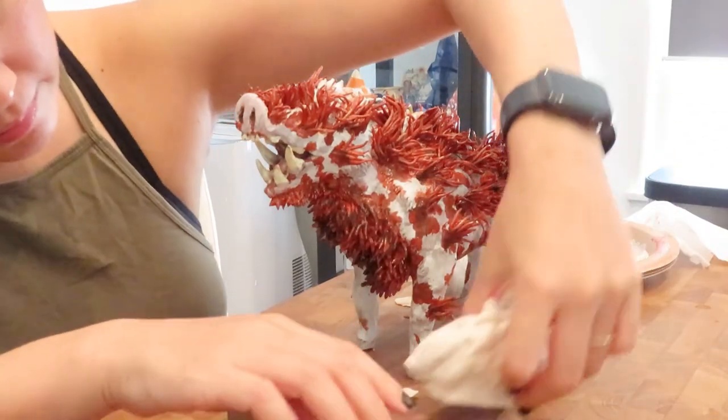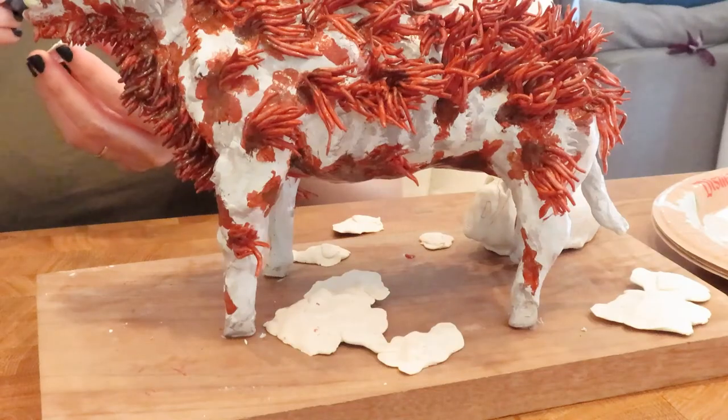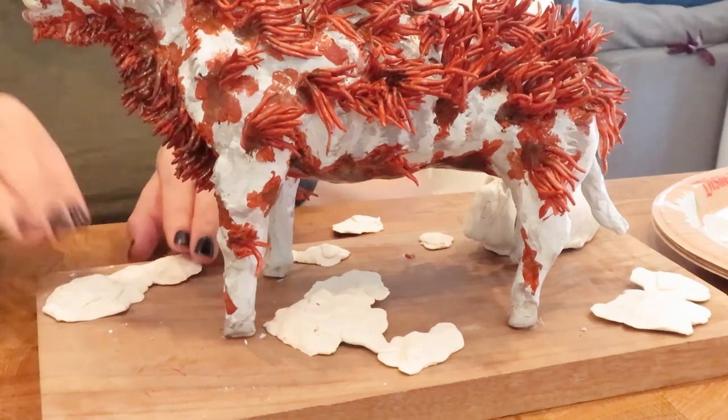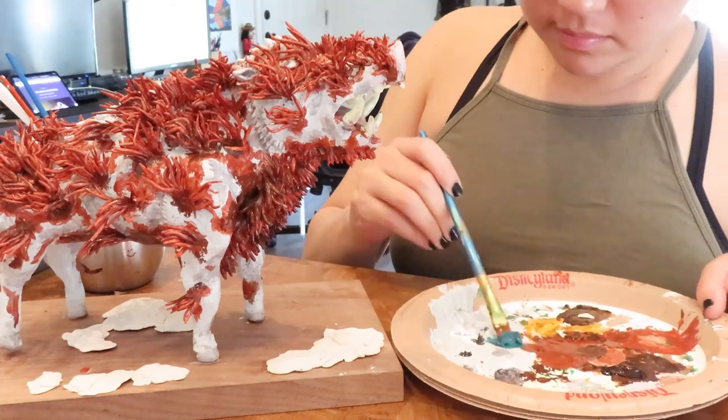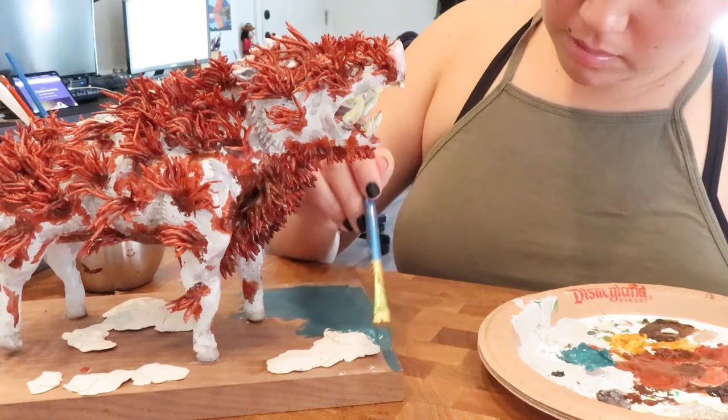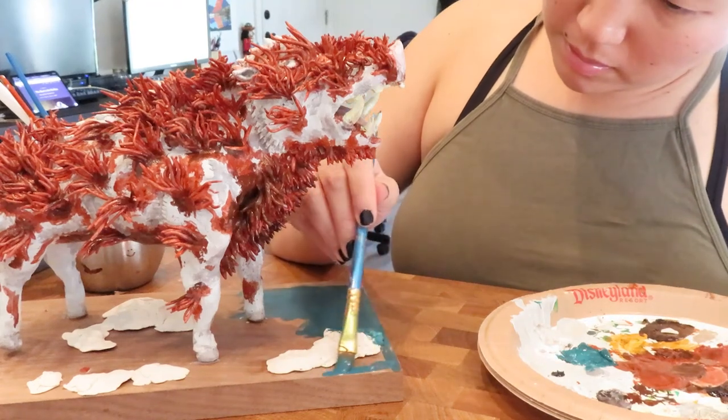I wasn't really sure what to do with the base. I decided to just do a natural green look based off of what they showed in the movie. It came out kind of clunky, but I wasn't complaining — I just wanted something I could quickly throw together that still looked put together.